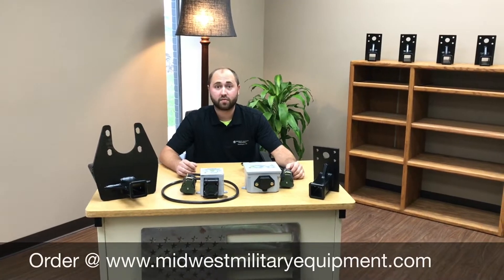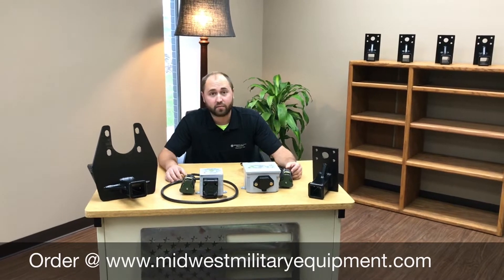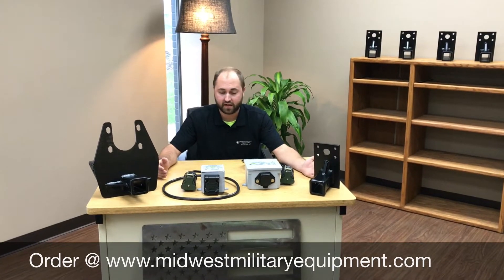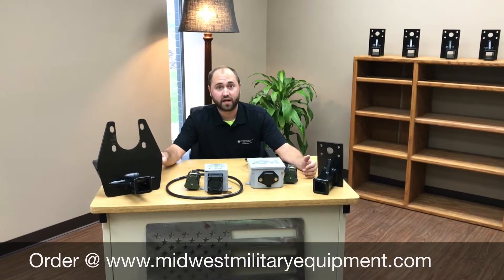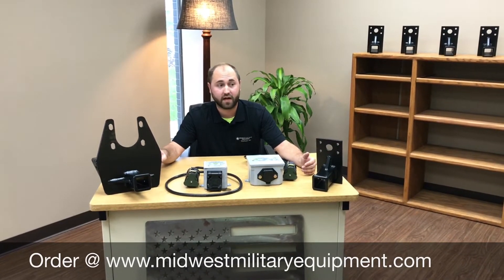Good afternoon, everyone. This is Joe Thatcher with Midwest Military Equipment out of Washington, Missouri. In front of me here are some of our towing options for the LMTV and the Humvee. This works on both the LMTV and the MTV. It's a two-inch receiver hitch. It goes right below your factory panel and bolts in the factory holes.